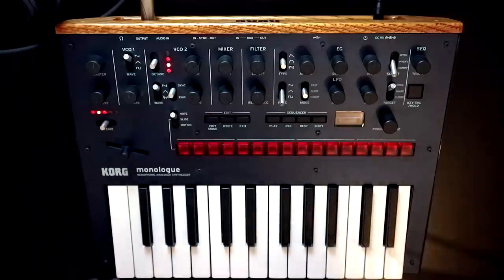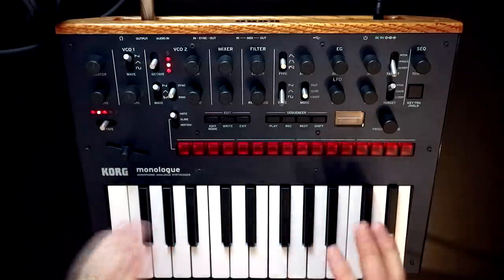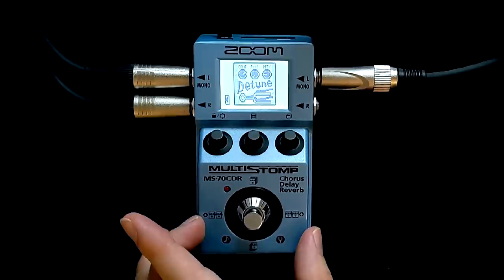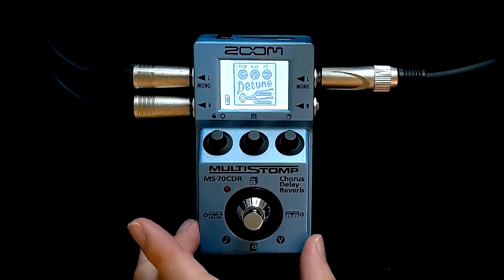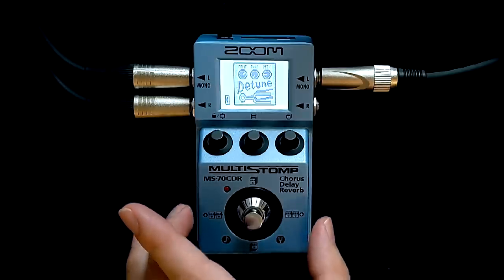But that's kind of not the whole story, and I didn't want to leave that video with the impression that I think the Zoom is a bad pedal. To the contrary, I think it's a really exciting pedal. In fact, I think it's one of the easiest pedals to recommend to a synthesist. Part of the reason for that is that it is a multi-effects pedal in the true sense of the term — you can run multiple different effects all at once.